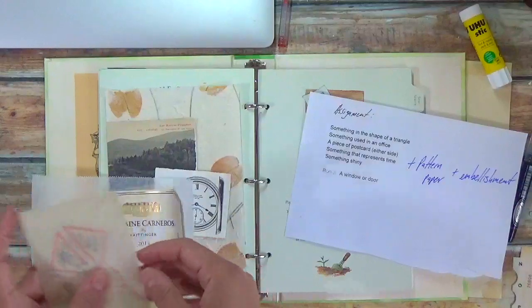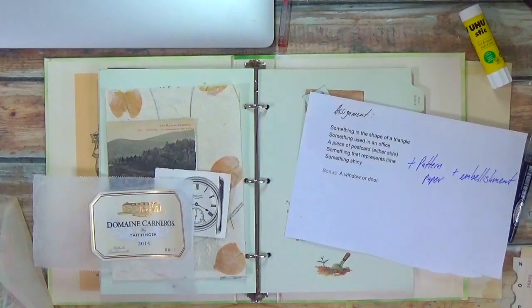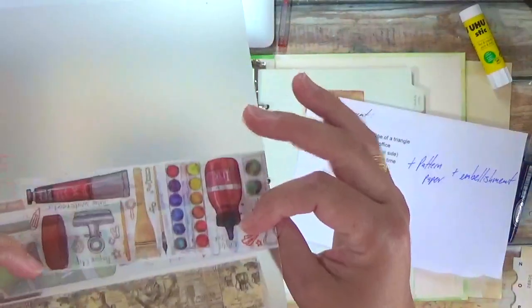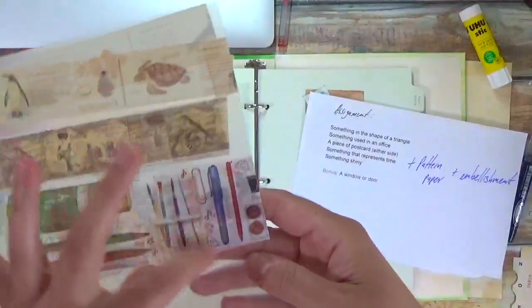Something used in an office — that's all up to interpretation. I found this piece of washi tape that had some office supplies, and I thought maybe I'll tear that out.